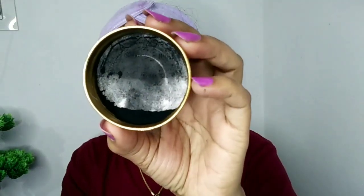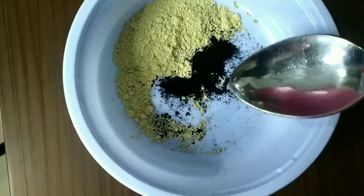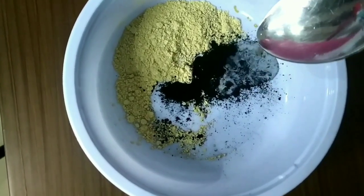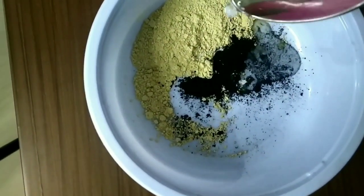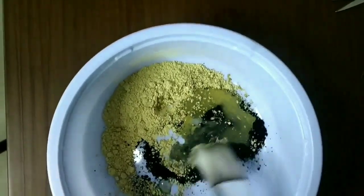I will add 1 teaspoon of charcoal powder. You will add 2 teaspoons of charcoal powder and mix it. I have to mix it all — two teaspoons — well, add 1 teaspoon of charcoal powder, like a thin layer, and adjust the consistency.